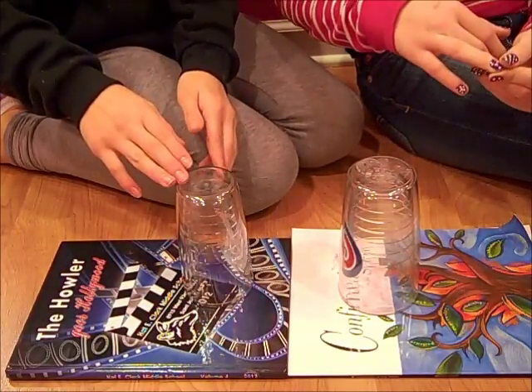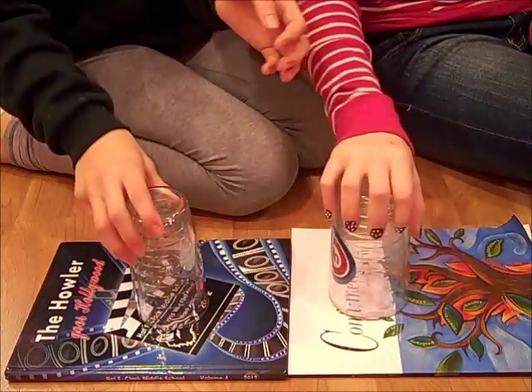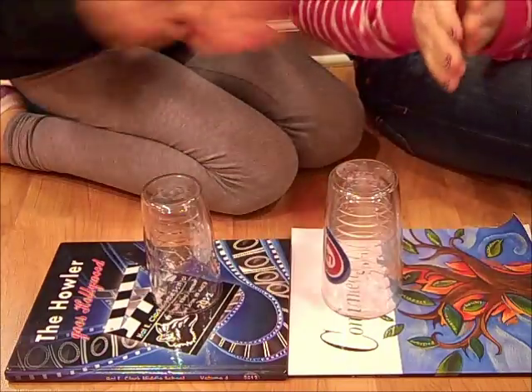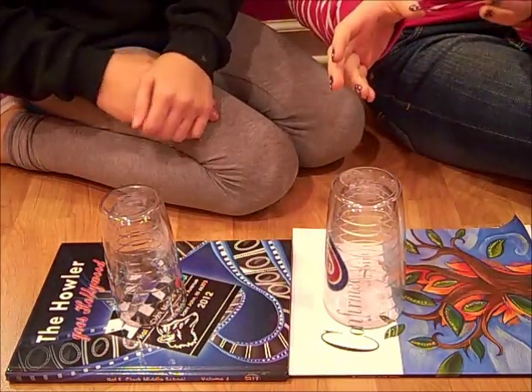After that you're going to clap one more time and pick up the cup and put it right back down. So from the beginning it will look like this.